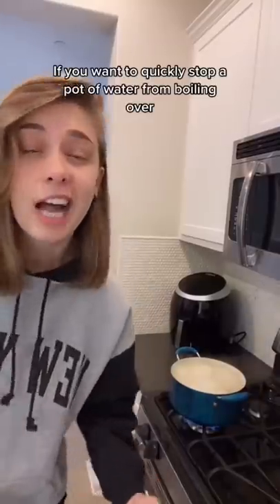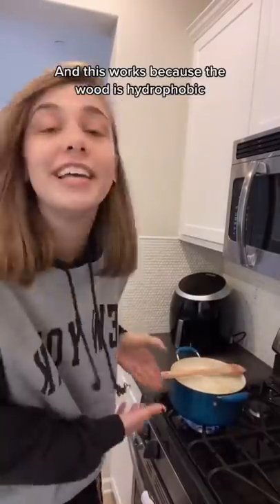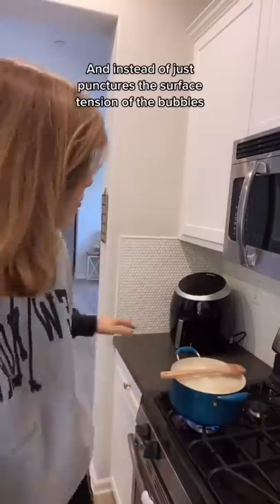If you want to quickly stop a pot of water from boiling over, just put a wooden spoon on top of it. This works because the wood is hydrophobic, which means that it can't absorb the water, and instead it just punctures the surface tension of the bubbles.